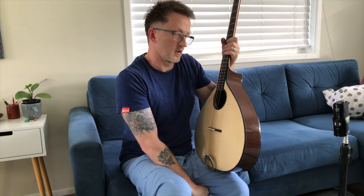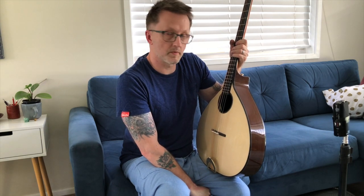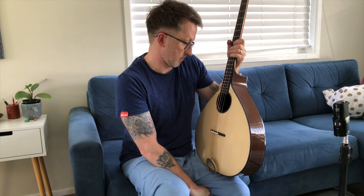That's everything you need to know about the Irish Bouzouki. If you've got any Irish Bouzouki related questions, put them in the comments below — if I can answer I will, and if I can, I'll show it. There we go.